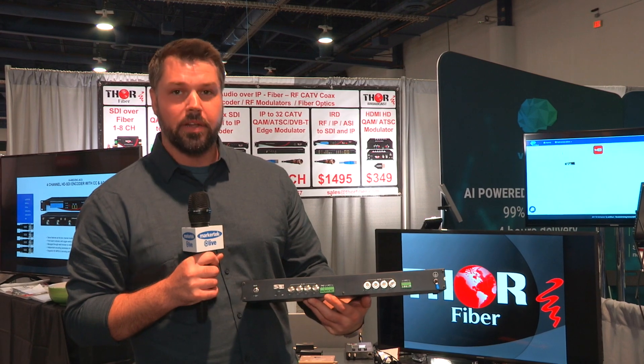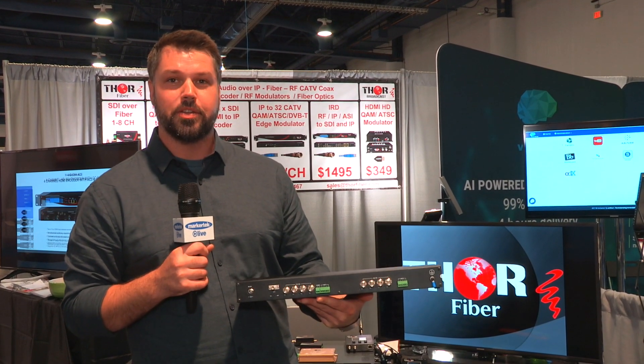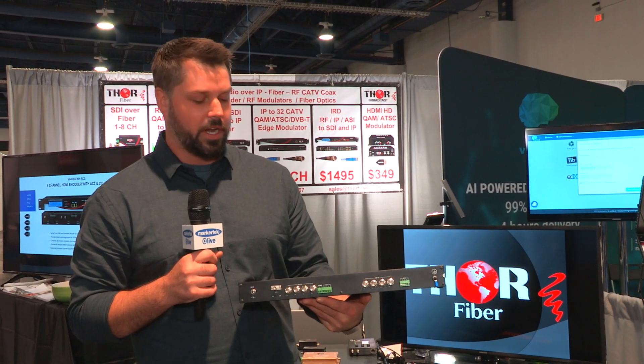They also include return RS-485 and an auxiliary capability for expansion into RS-232, RS-422, or unidirectional or bidirectional audio.